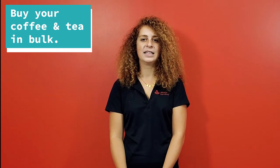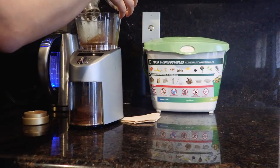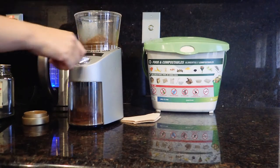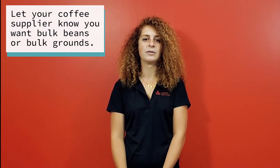Buy your coffee and tea in bulk. Bulk purchasing reduces unnecessary packaging waste and is typically a less expensive alternative as well. For coffee, you can generally buy a large amount of coffee beans in bulk and use the grinder at the store. For the freshest tasting cup of coffee, grind your beans right before brewing. Some businesses partner with a coffee supply company — inform them that you want bulk beans or ground coffee. Also, keep in mind the social and environmental impact of your coffee choice. Consider purchasing fair trade certified, organic, and/or shade grown coffee.